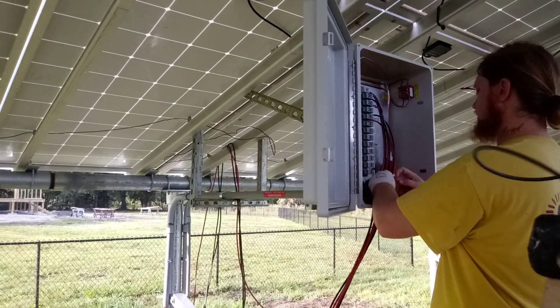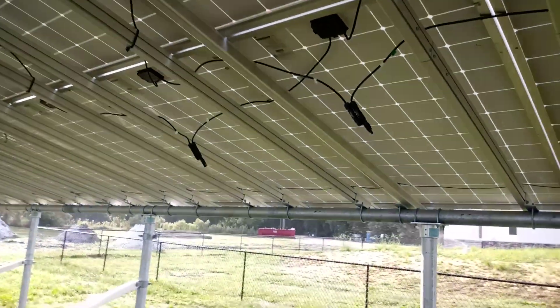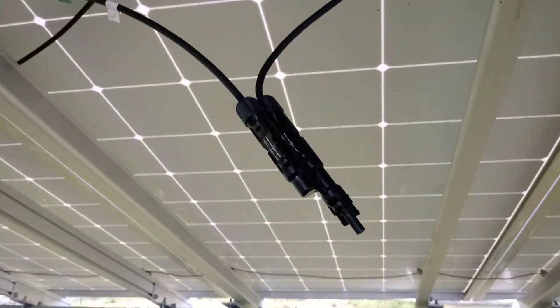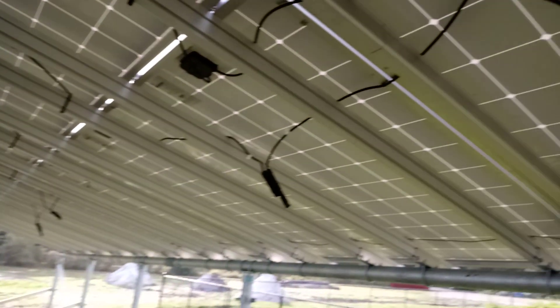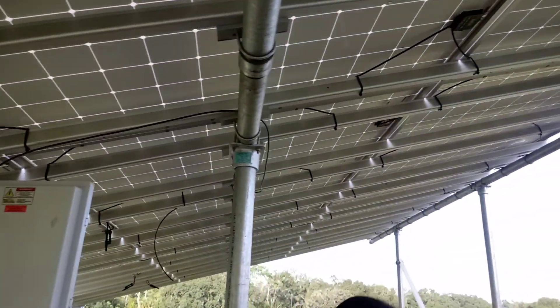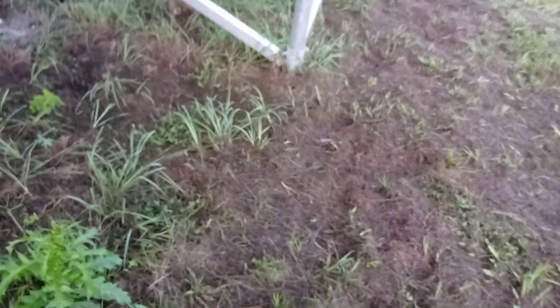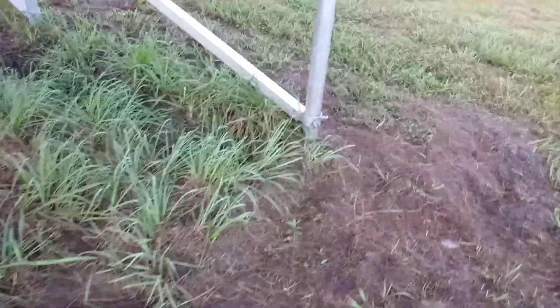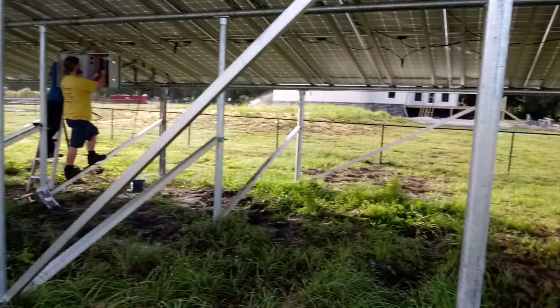This box just has a bunch of little contactors in it and these are our little parallel connectors. We've got five strings coming into the rapid shutdown. The holes here are 24 inches wide and three feet deep, filled full of concrete. It turned out really good.